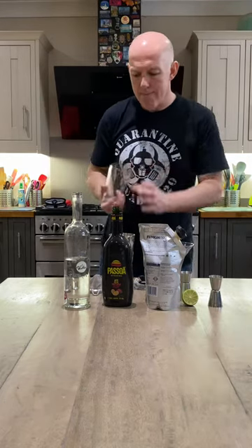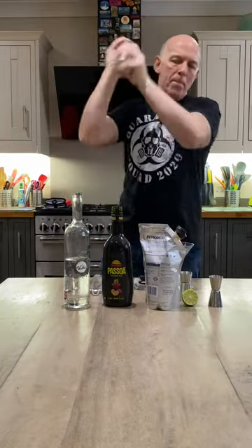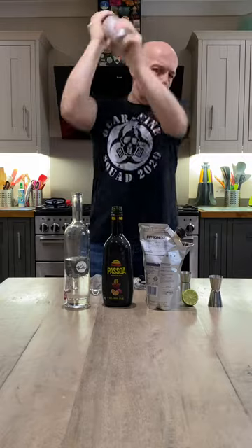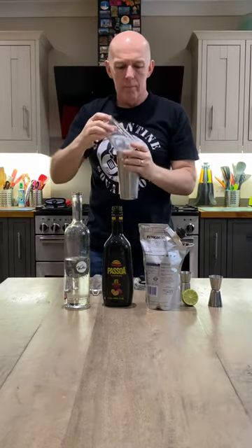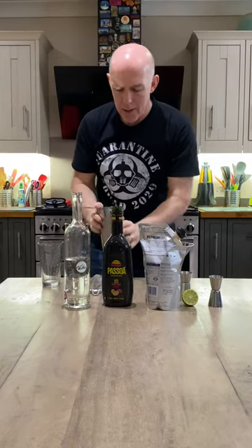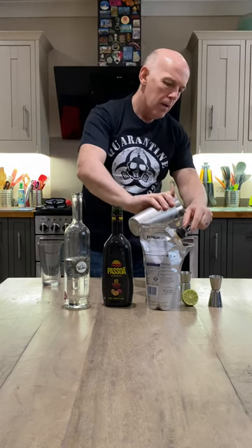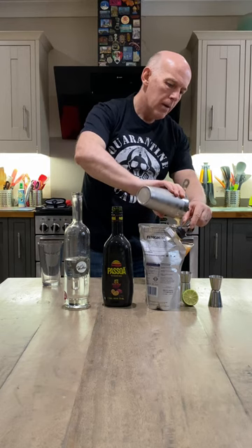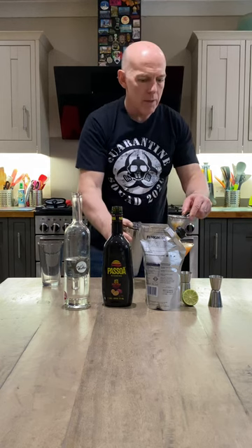And then, we shake. There we go. The smell for this is absolutely fantastic. Double strain if you can. Although it's a short cocktail, it has a good volume, that's for sure.